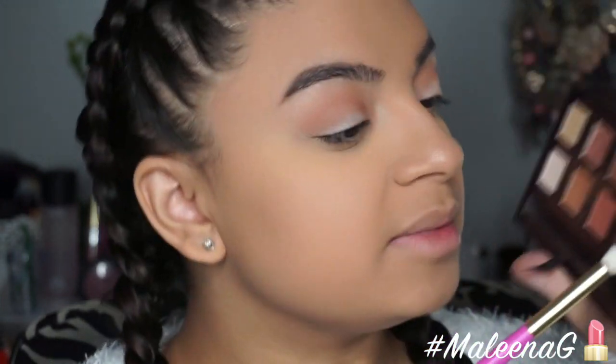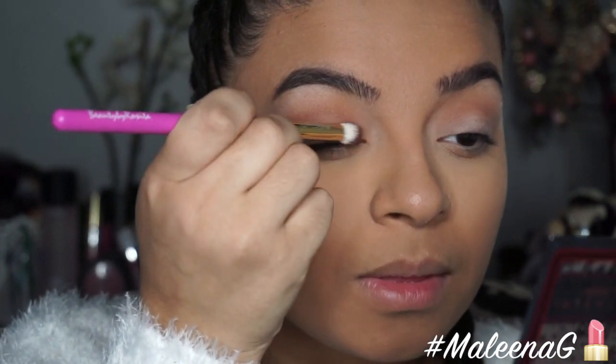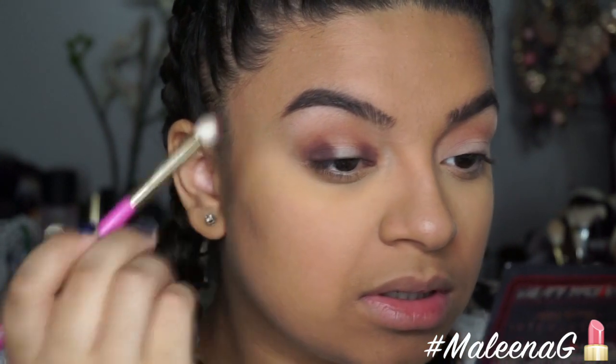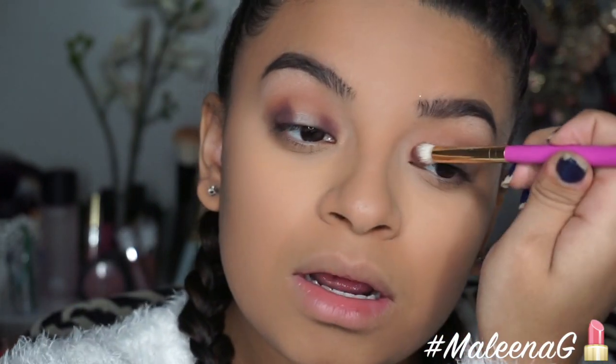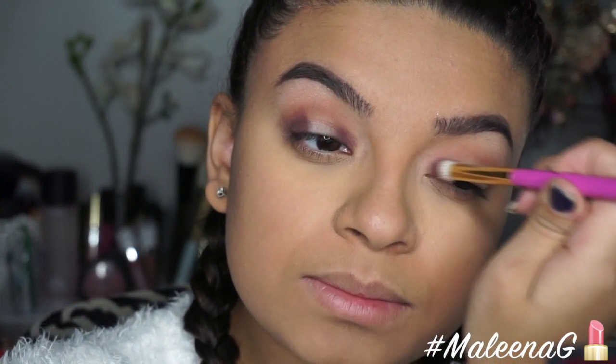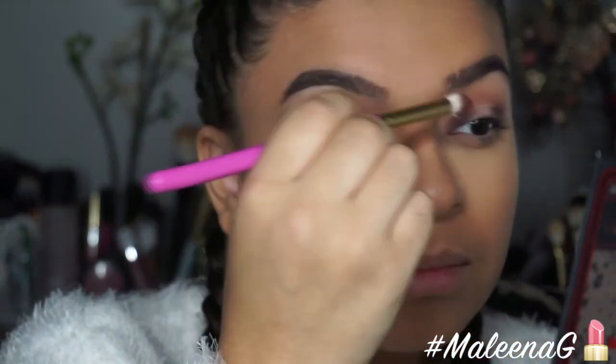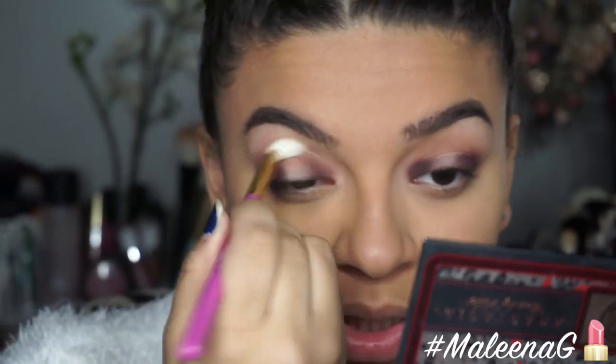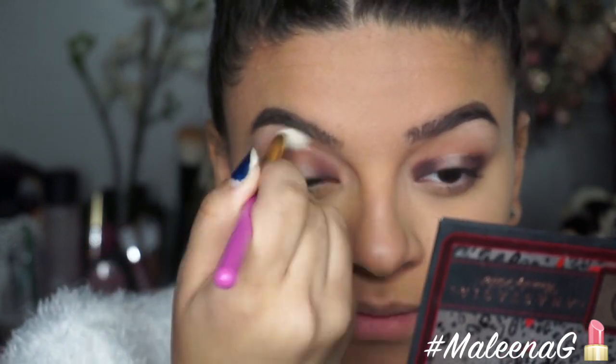Next I'm using the Sigma E25 apple balm brush to apply the shade Deep Plum. I'm placing it in a halo effect — in the inner corner and the outer corner — because I feel like a halo eye complements my eyes a lot more. Then I'm just blending everything out so there are no harsh lines between the purple and my crease color.